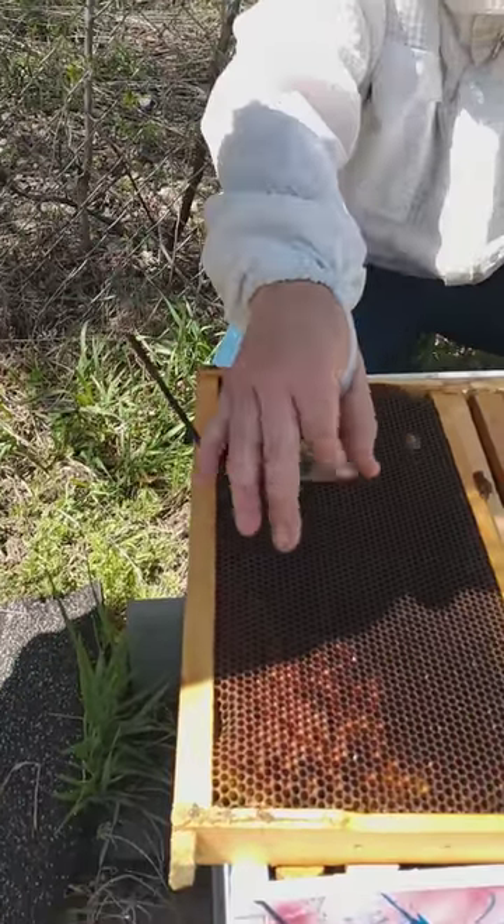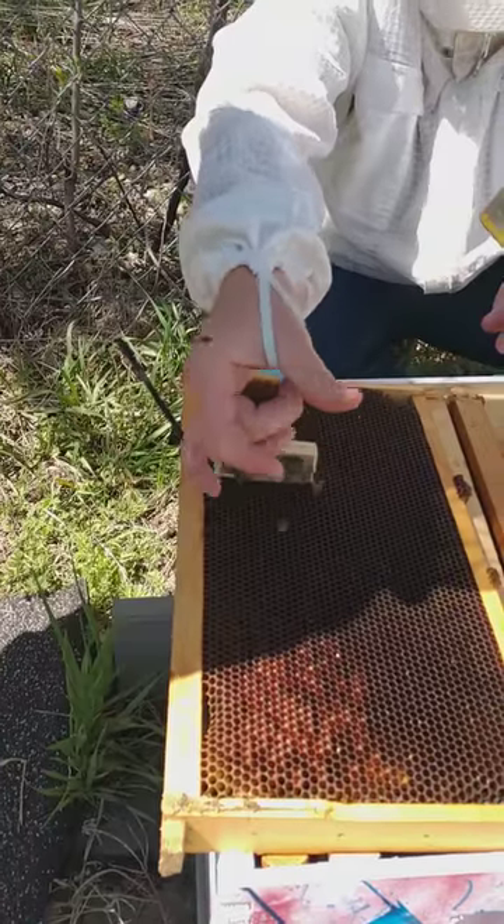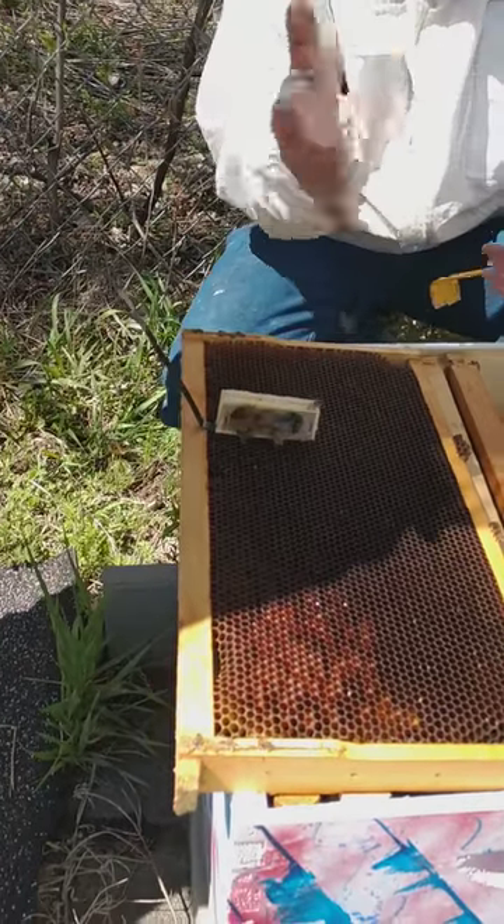These bees in a package are very docile because they don't have a home to protect, and that's why they're not really bothered.